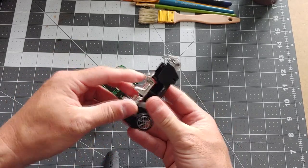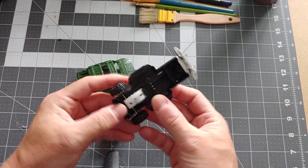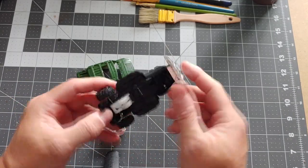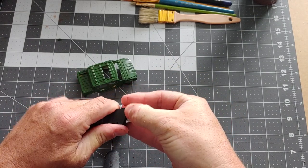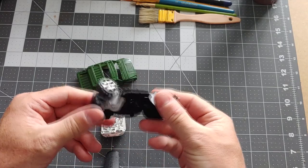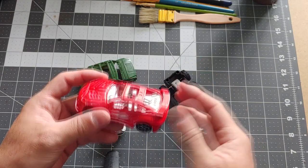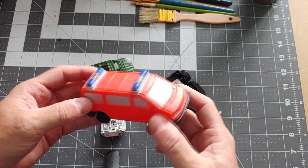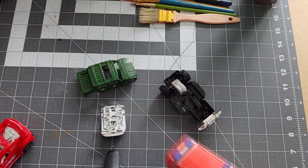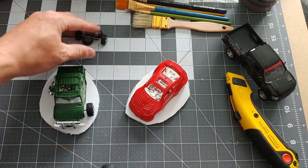I'm going to start taking apart the cars like so. This should be pretty simple — I don't think there was any glue used; I just kind of snapped it apart. We'll even take this bumper off here. We'll do the same thing with the other car. The truck bed — we're probably not going to do anything with it; we'll leave it as is and just do a nice paint job on it.